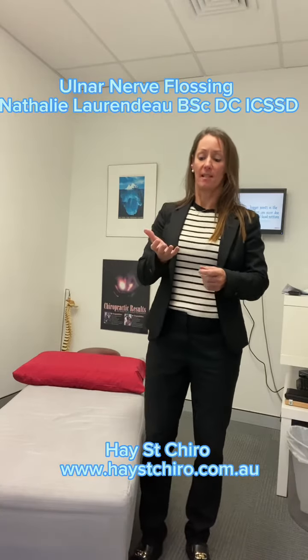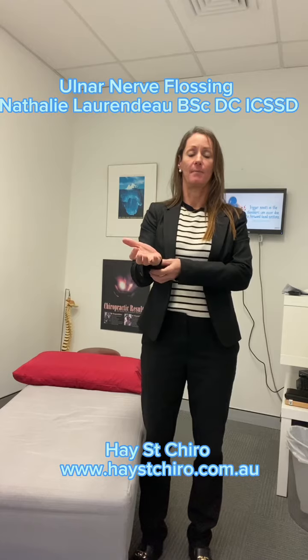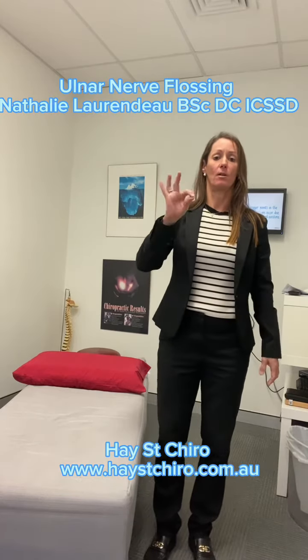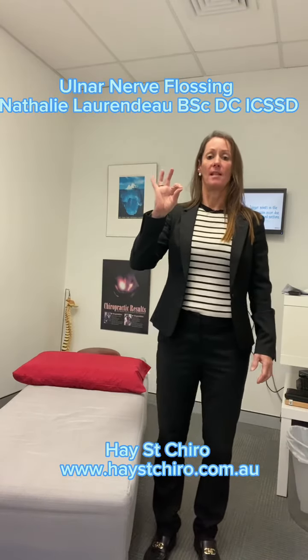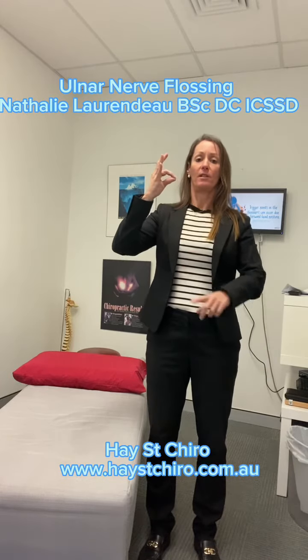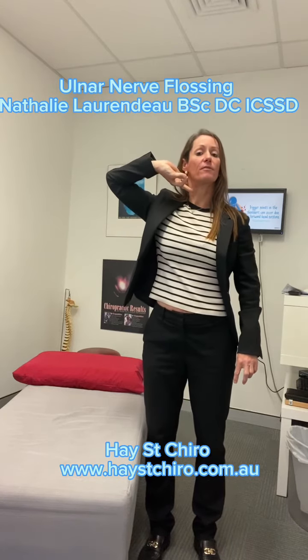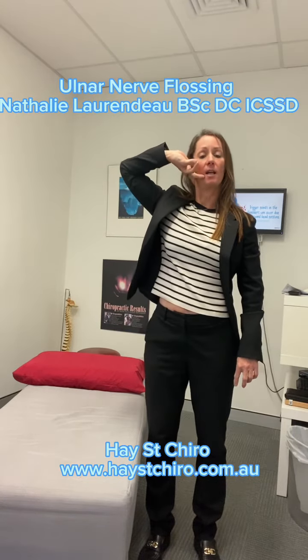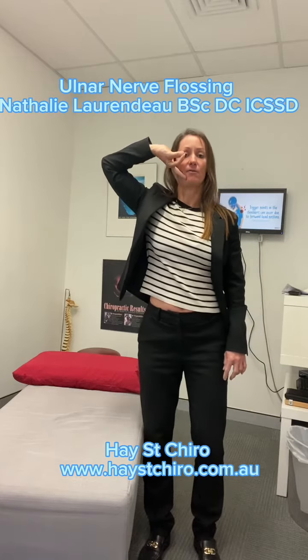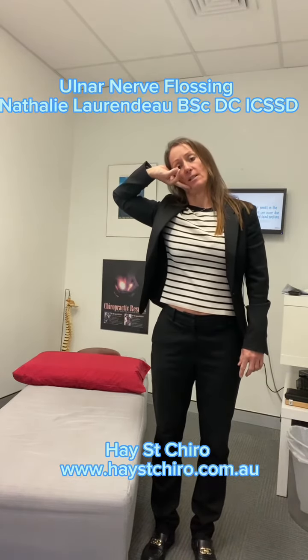The ulnar nerve supplies the fourth and the fifth digit and the inside part of the hand. To do this we're going to use the okay sign. We're going to take our hand and then grab the fourth and fifth finger, twist the hand in the opposite direction, and then put the fourth and fifth finger just underneath the ear and have the okay sign at the front of the eye like this, and tilt the head into it to take the slack off.